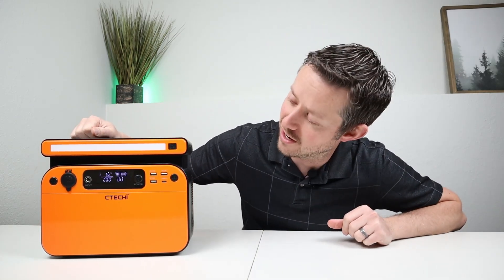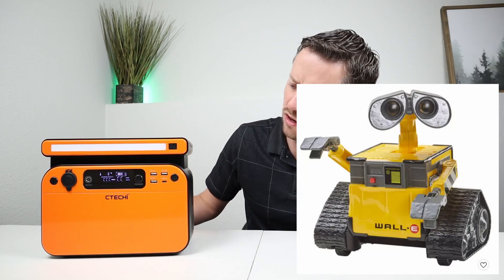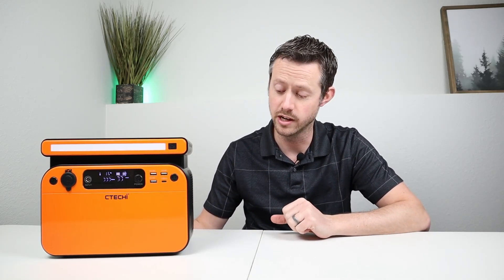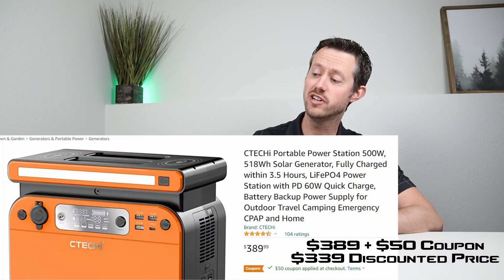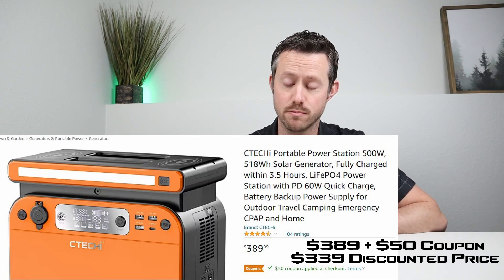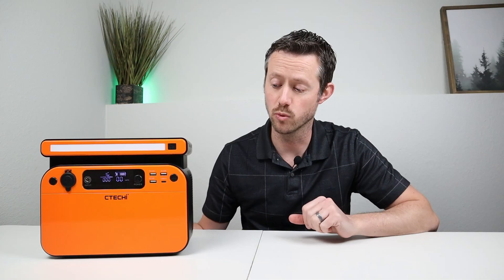With this LED light bar on the top and two wireless charging pads, it kind of looks a little bit like WALL-E to me. This comes in with 518 watt hours of capacity and lithium iron phosphate chemistry, so you should expect around 2000 life cycles. The thing that really sticks out is the price per watt hour — on discount for $339, that's around 65 cents per watt hour, which is really good.